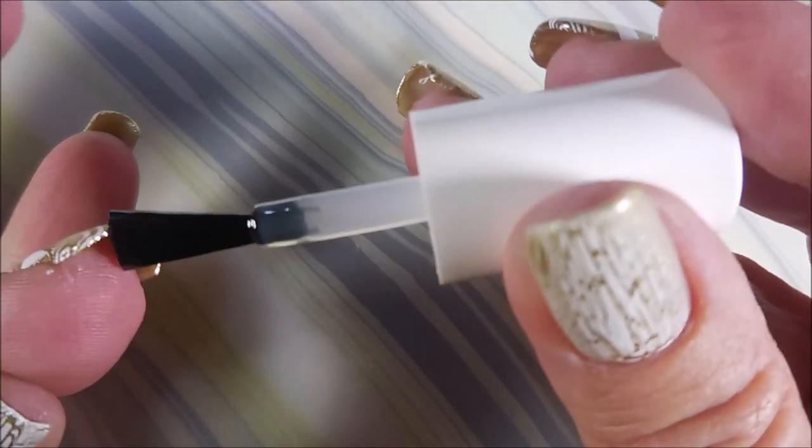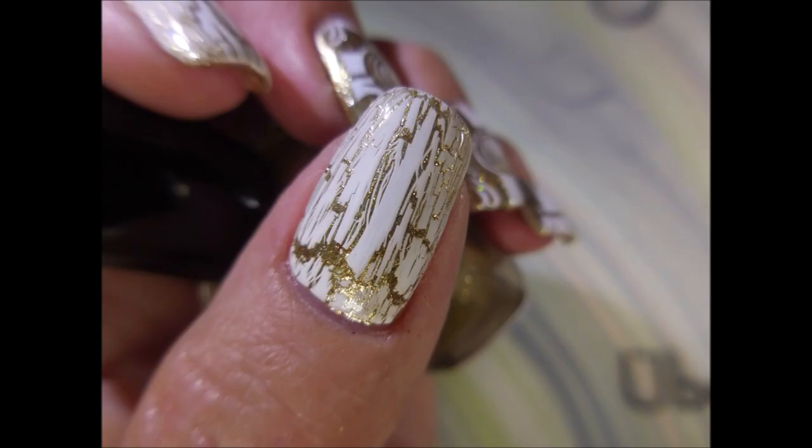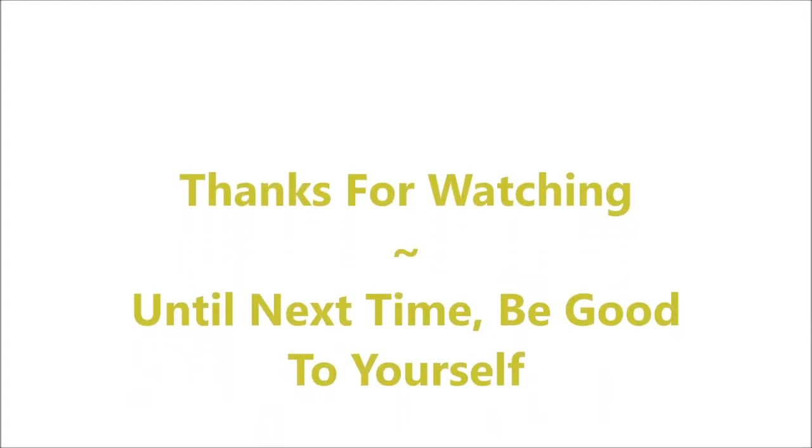Now I have two swatch photos to share today — my forefingers and then my thumb, just separate pictures. I hope you enjoyed this though. I would love to hear a comment from you — just let me know what you think down below. I want to thank you for watching. Until next time, be good to yourself. Talk to you soon.